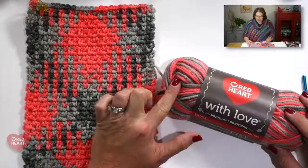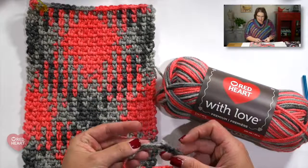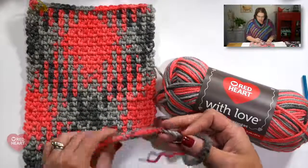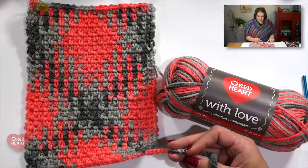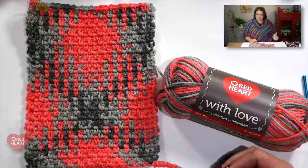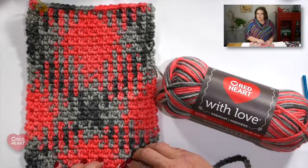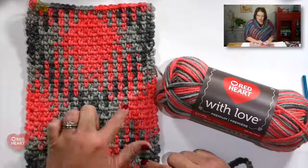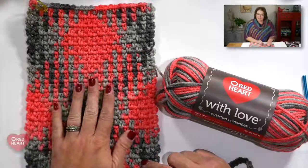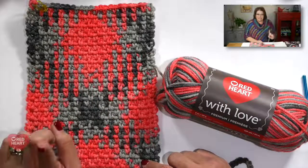This is a variegated yarn that transitions from light gray to dark gray, back to light gray, then to the beautiful salmon flamingo color, and then back to light gray and dark gray, and so on. As these color changes happen, and with the use of the moss stitch, we've created this really great argyle look, which is created by shifting the color of the stitch every other row by one stitch.